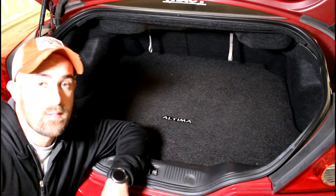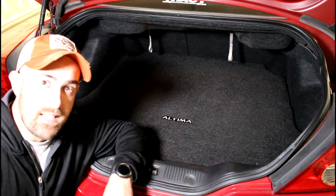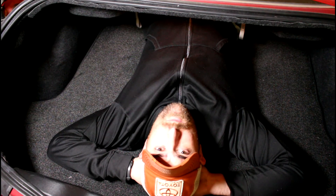Don't forget to check your spare — it's really important. A lot of people forget about the spare. If you're on the side of the road with a flat tire and you go to get your spare out and your spare is flat, well then you're in trouble. Thanks for watching and don't forget to subscribe.